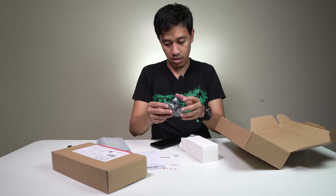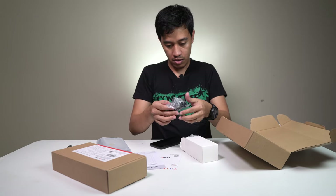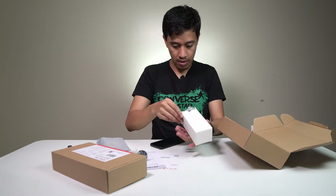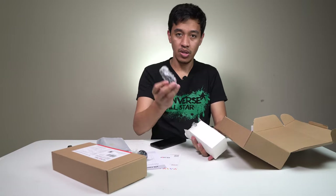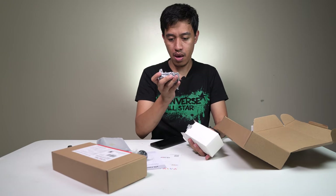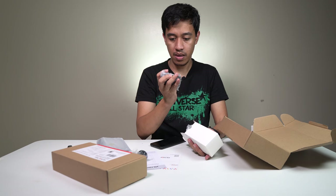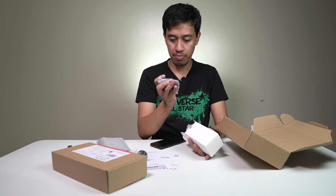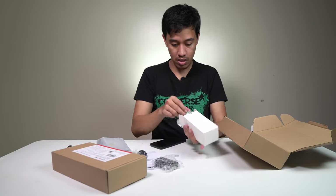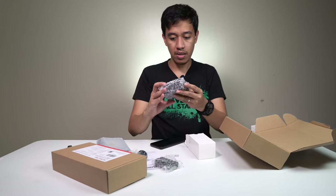Also included is the tripod, the battery — this is the NP-F550-B — and the charger.